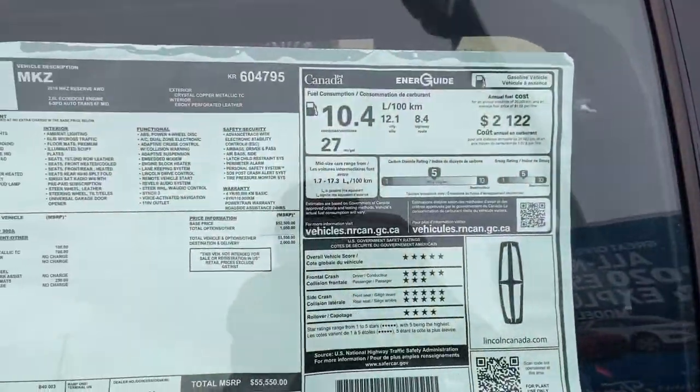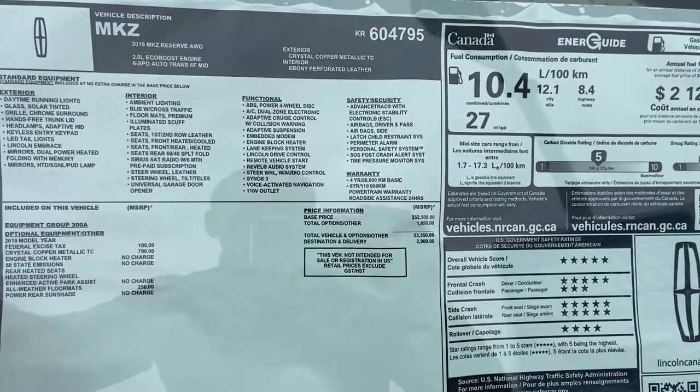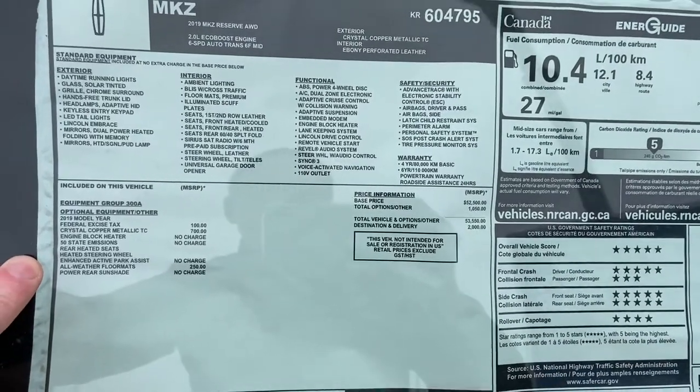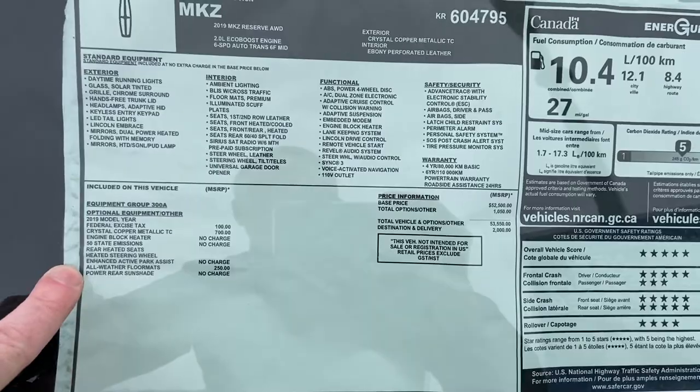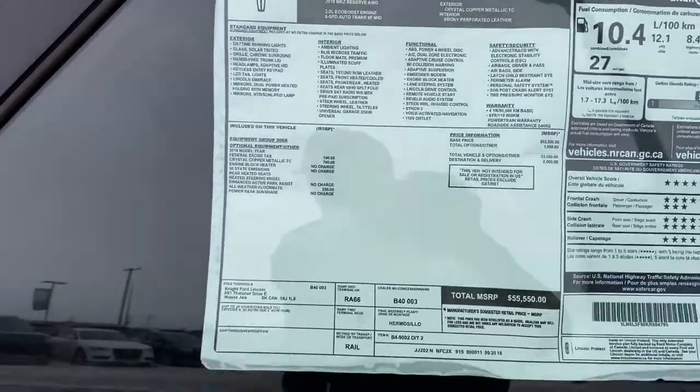Let's quickly show you the window sticker while we're here. So it's the Reserve. It's got the heated and cooled front seats as well as the heated steering wheel. You've also got your enhanced active park assist, all-weather floor mats, and your power rear sunshade, which I'll show you in a minute.